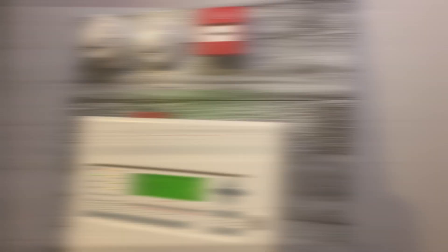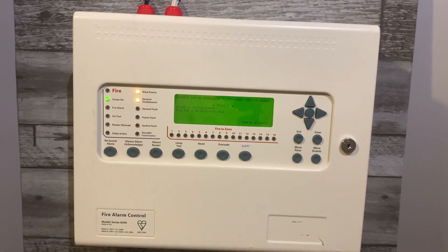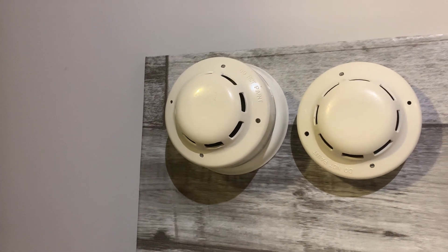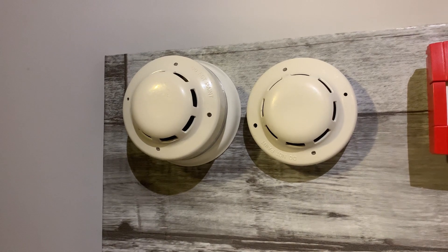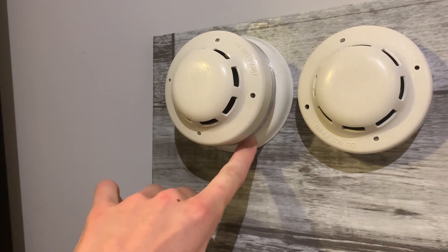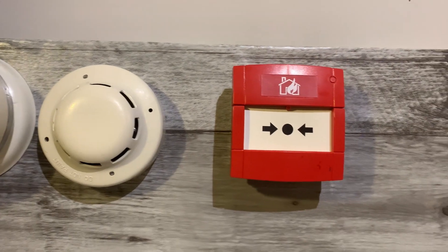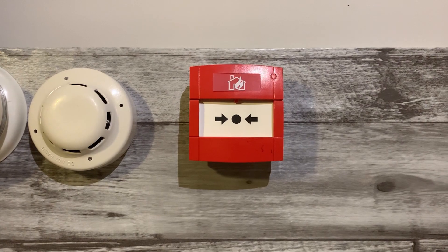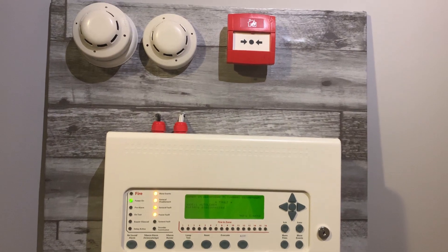Here's the Kentech Synchro panel — it's in battery fault because I don't have batteries for it. We have two ALGEN photoelectric smoke detectors, and the sounder base is a YBO BSP2 white, so it's a white flash. We've also got a conventional KZ call point wired into the input of the panel.